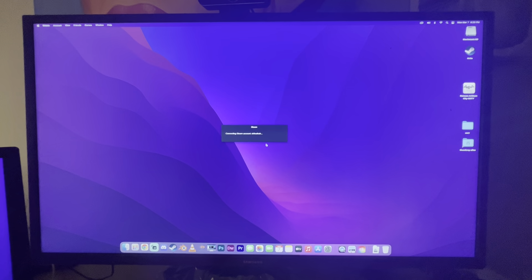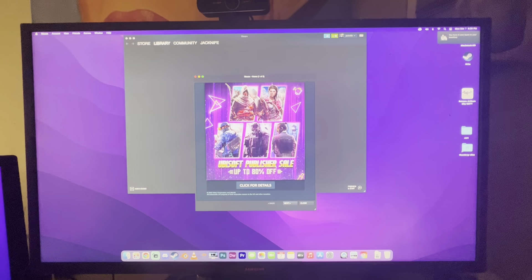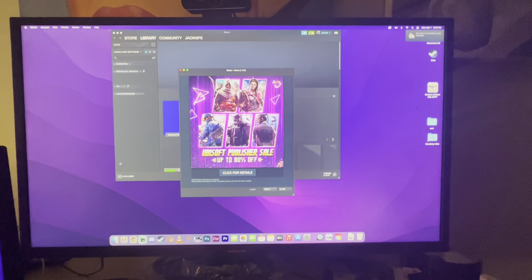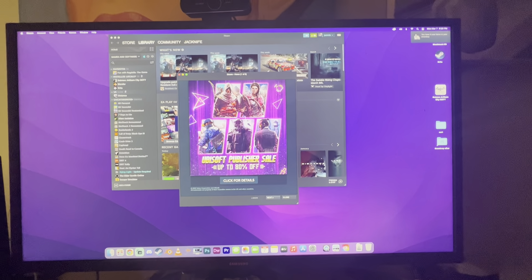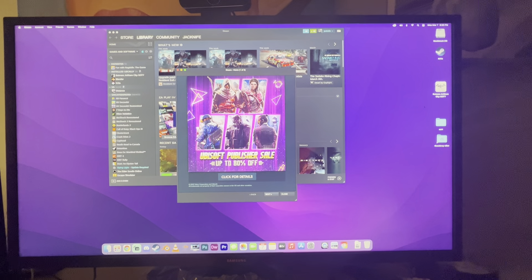It's Steam, right? Because Steam turns up automatically. So if you're wondering, it's pretty fast. Just so we're clear, this is the M1 Mac Mini with eight gigs of RAM. See you later.